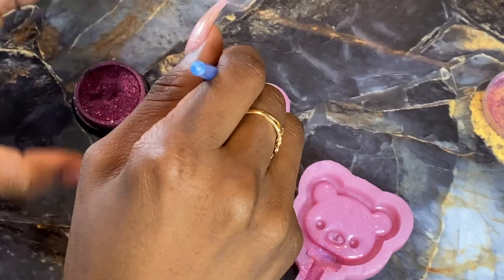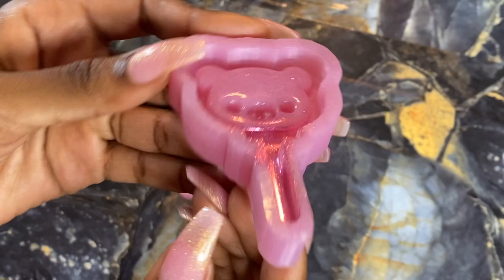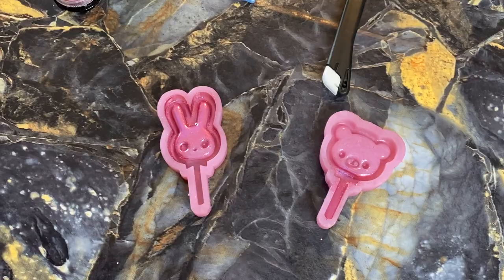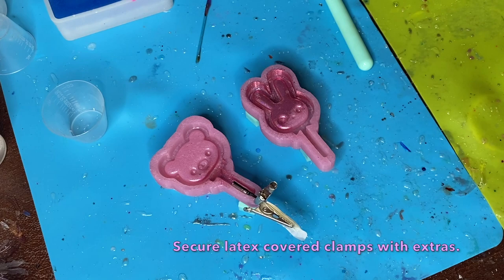Go ahead and close up that powder because if you make the wrong move it'll go everywhere. Now look inside the mold — you see this cut here. I just get a little exacto knife and cut a slit — just one little quick motion is all you need. It just needs to be deep enough to hold the alligator clip, but not go all the way down.